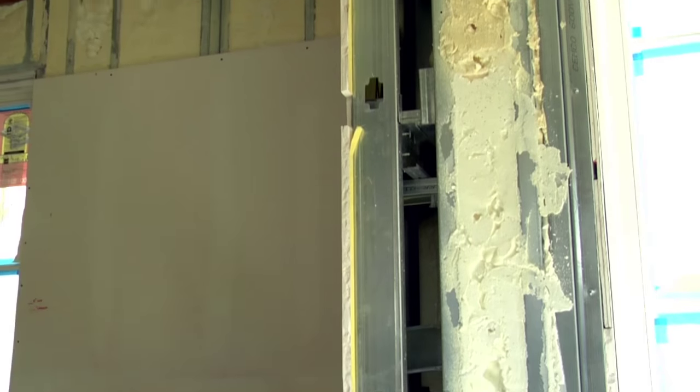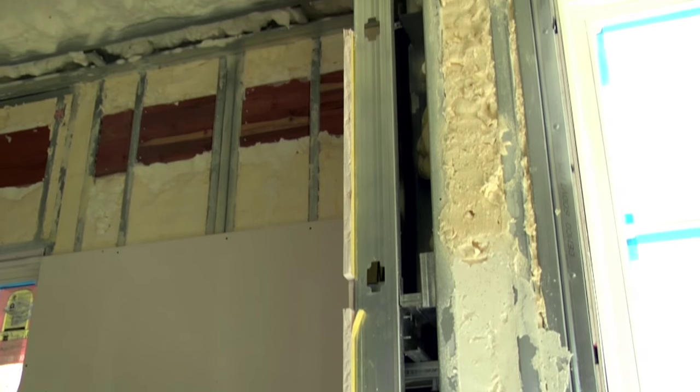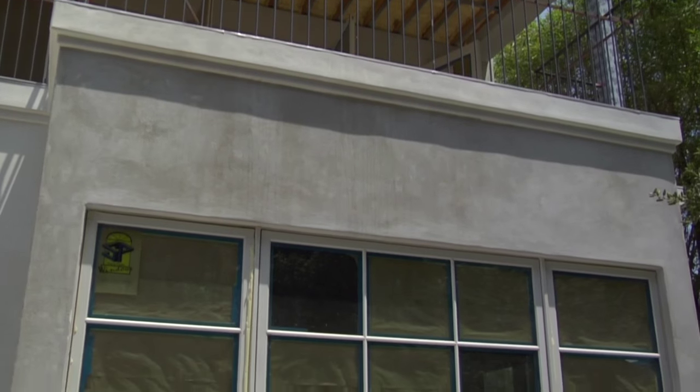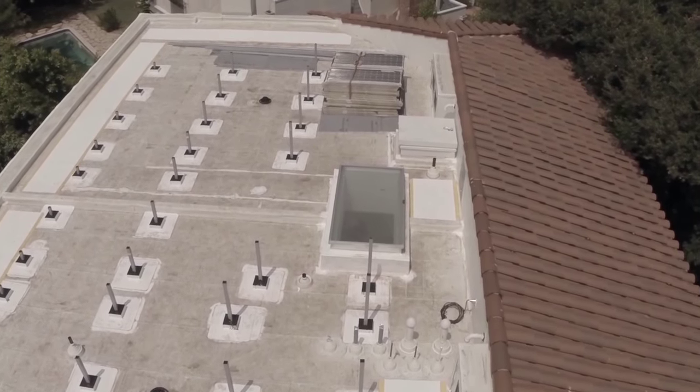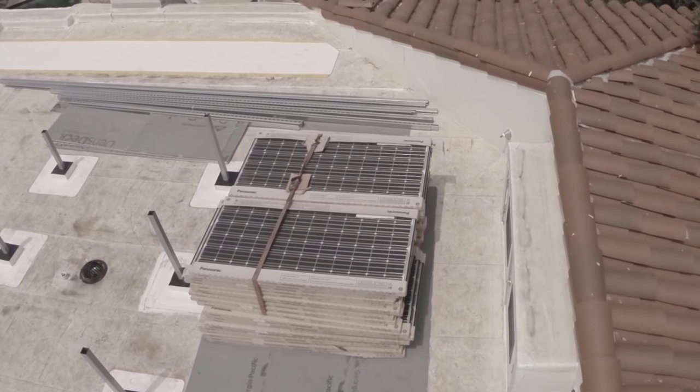What are we doing to achieve that? The envelope of the house is very secure and very well sealed. All double-pane windows. A green roof on the top in the form of reflectivity. Eight kilowatts of solar roof.